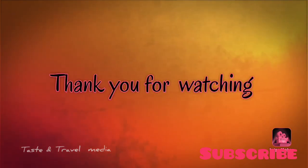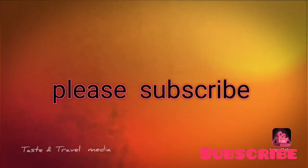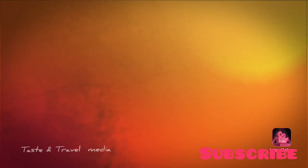Please like and comment. Don't forget to subscribe to our channel. Thank you very much.